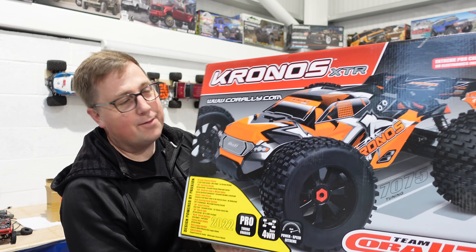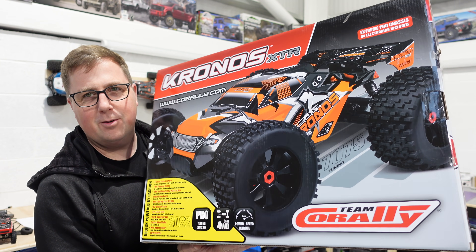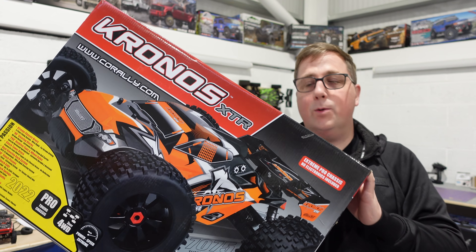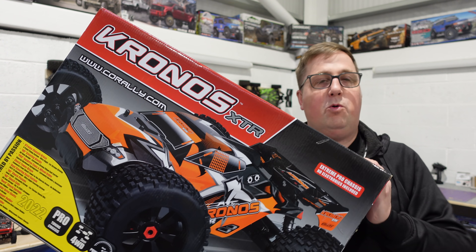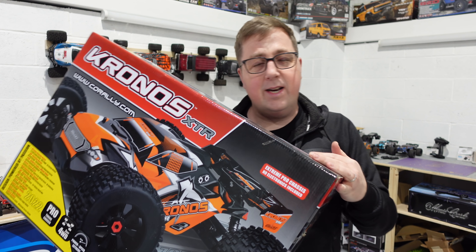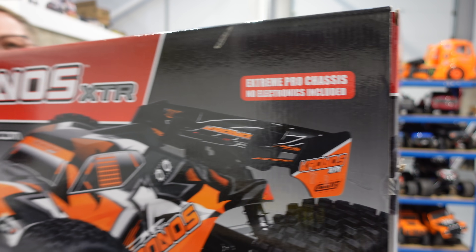Guys, it's finally here - I didn't think this was ever going to arrive. I think it went back to Team Corally about three times, and on the fourth or fifth attempt it arrived. So this is the 2022 Kronos from Team Corally - it's the upgrade from the 2021 version. I didn't have the 2021 version but I heard there were a few weak spots on it.